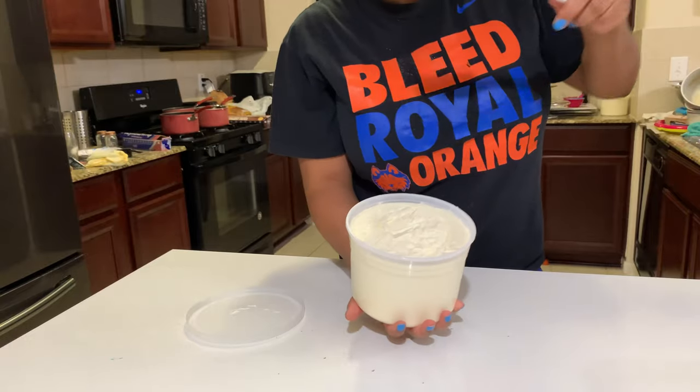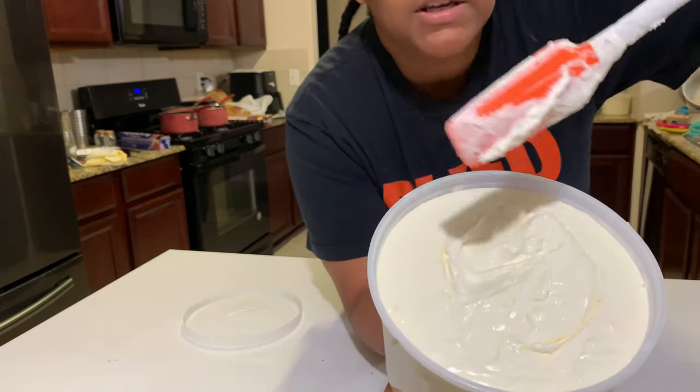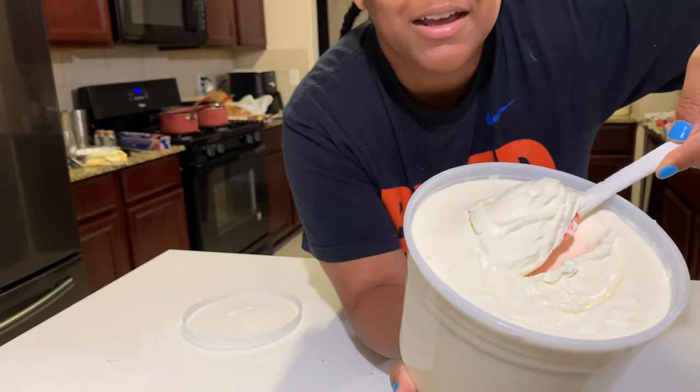Here it is and I'm just going to scoop in here so you can see what it looks like fresh out of the tub. I did already scoop into it, but I'm just going to scoop in again.